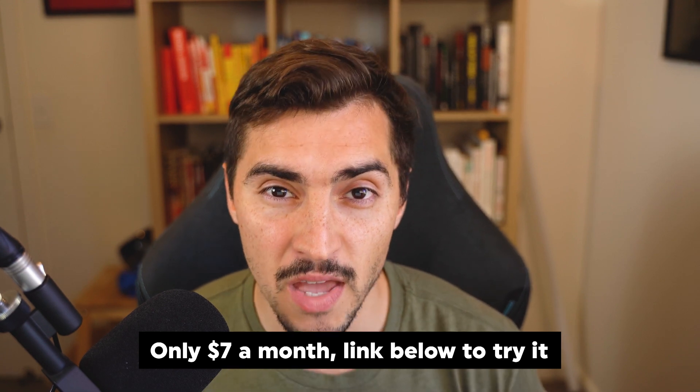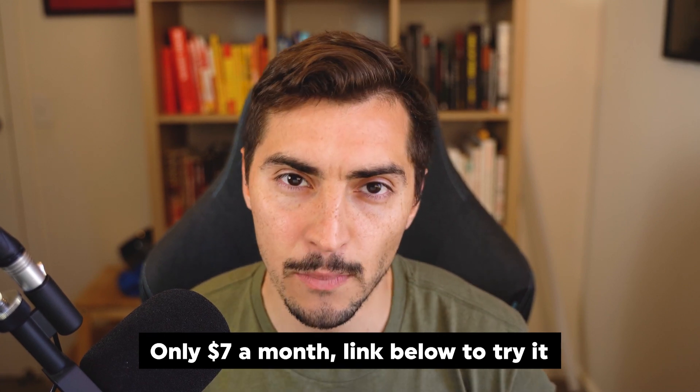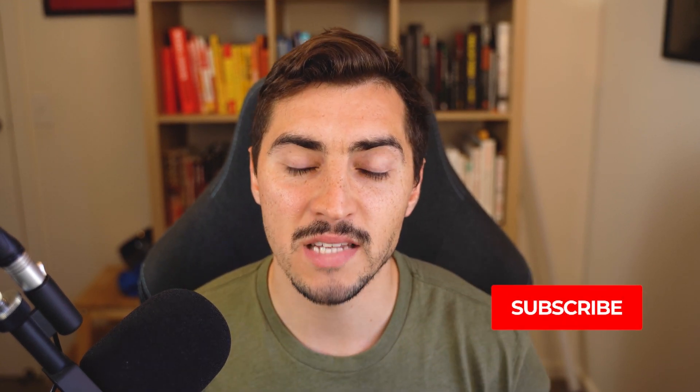Thanks so much for watching — I hope this tutorial was really helpful. Pixpart is your all-in-one platform for creating websites — no code, super easy to use, especially if you're a designer wanting to make a portfolio or a photographer wanting to create client galleries. It's really inexpensive at only $7 a month, and you get a 15-day trial. I'll put a link in the description below where you can try it out. I really like the minimalism and modern templates you can customize to your liking. Give it a try, hit the like button, and subscribe for more graphic design tutorials every week — appreciate you, talk next time.